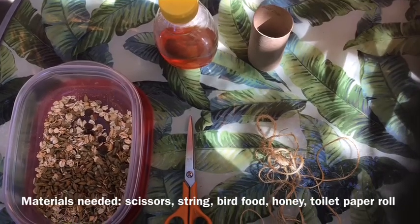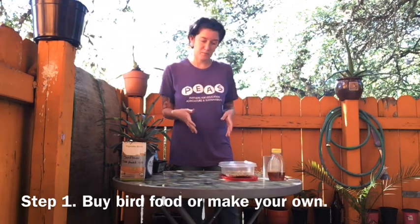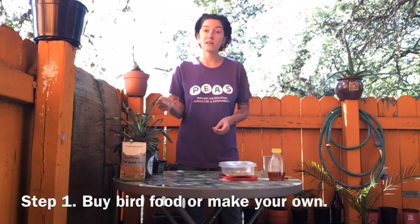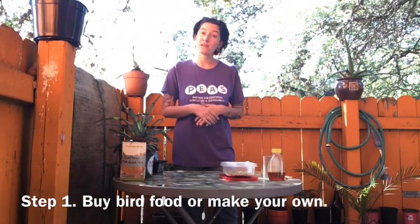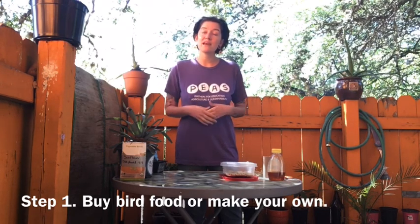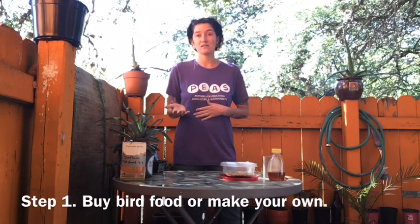To do this, you only need a couple different materials. The first thing we want to do is either buy bird food or make our own. I decided to make my own bird food using oats, raisins, sunflower seeds, pumpkin seeds, and some chopped up peanuts. If you want to make your own, you can use most types of seeds, cooked grains like rice, cereals, different types of nuts, raisins, or fruits like apples or bananas. Birds will eat those.